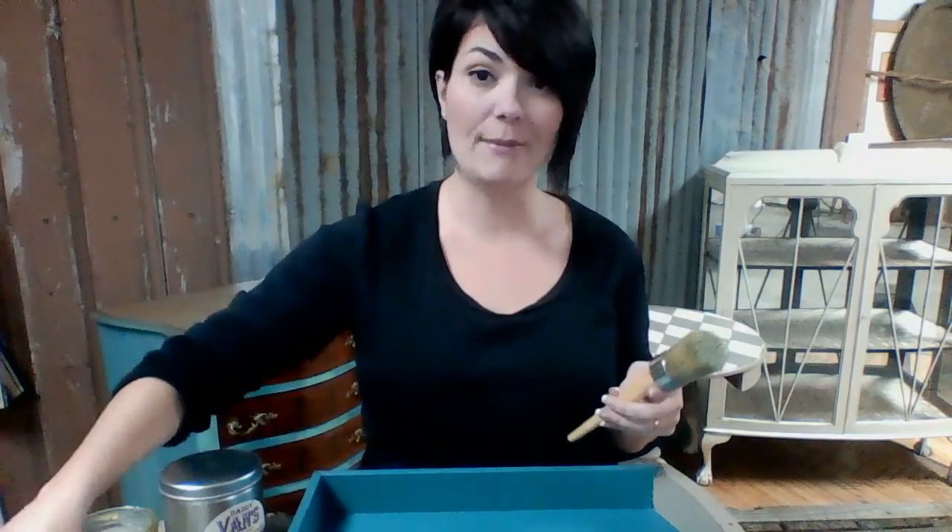But before I talk about what's so different about it, I'm just going to show you how super easy it is to use. It actually goes on just like any other wax, so if you've used wax for painted furniture before, you're not going to have to learn anything different. It goes on the same, super easy. If you already have a wax brush, no need to do anything different. If you don't have a wax brush, no problem — grab a rag, any kind of rag will work.